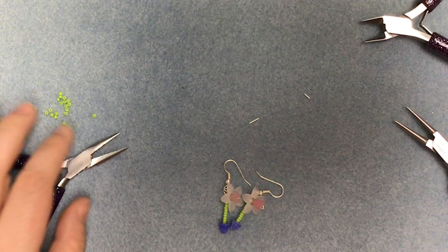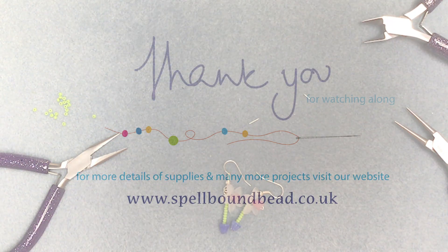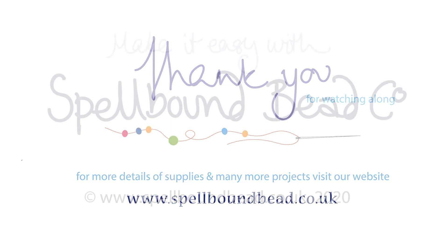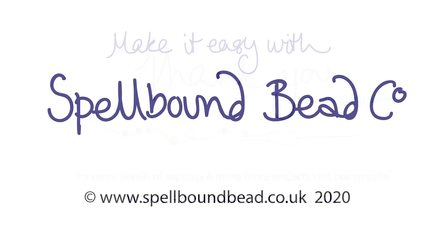And there we have our pair of window box earrings. Thank you.